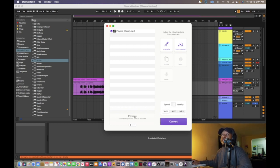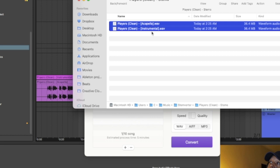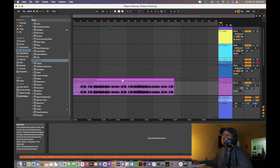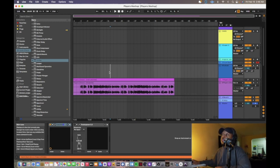Click convert — it takes about five minutes. After that it pops up with the acapella and instrumental files, as you can see. I drag both of those into Ableton. The reason I keep both is so I can confirm they play together as the real song. I set the project to 105 BPM because that's the tempo of the song.